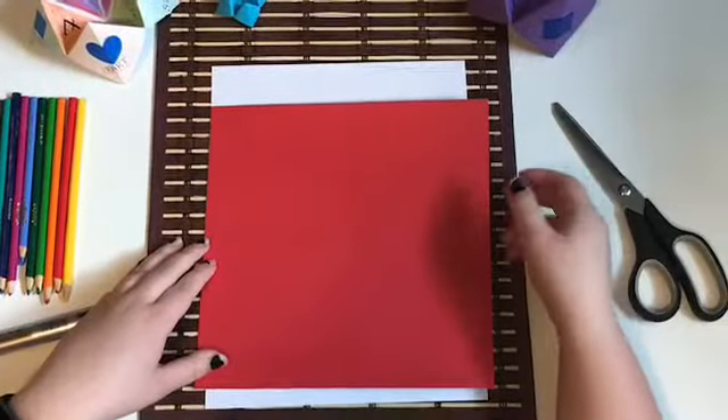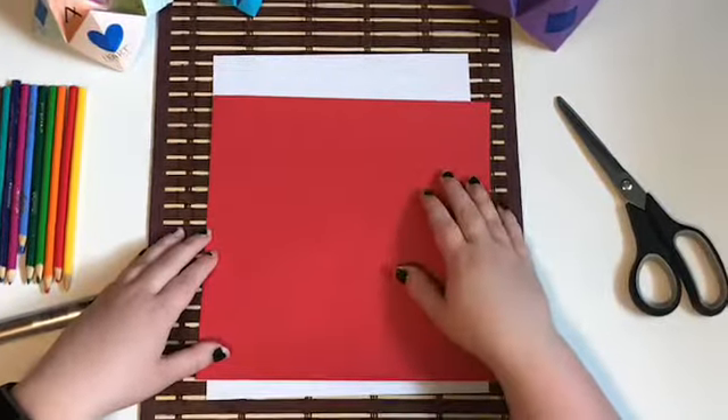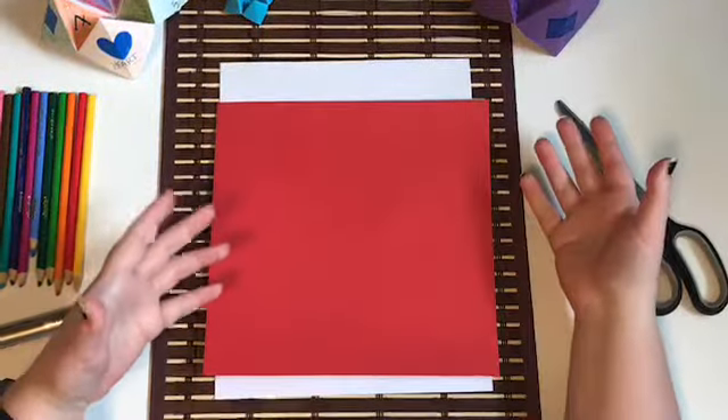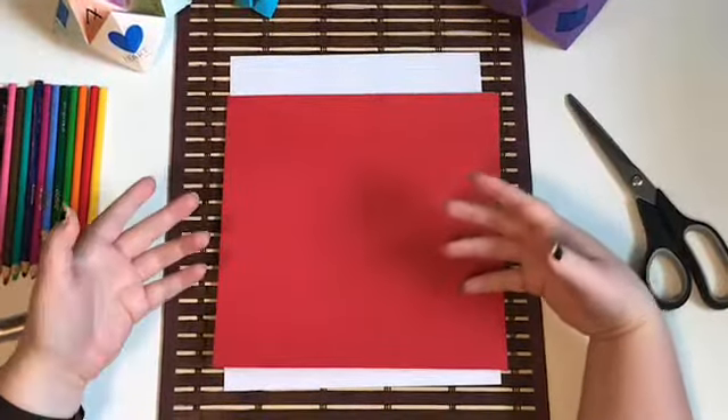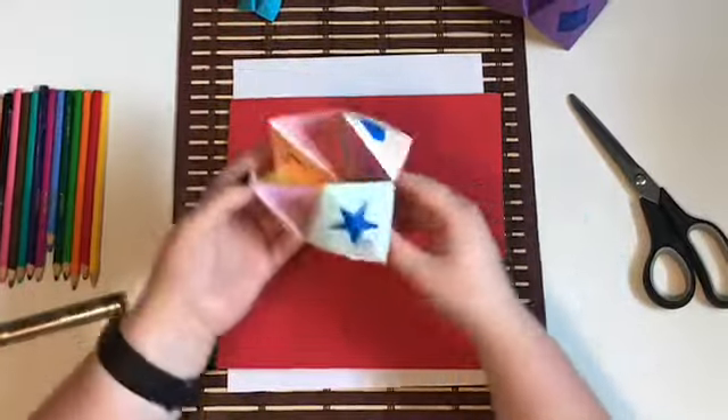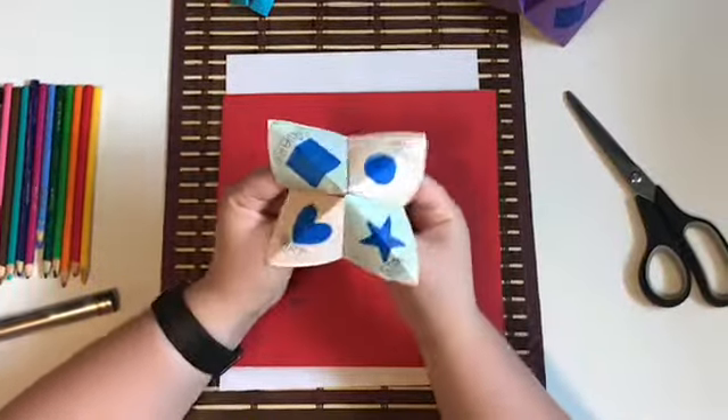Hey guys, my name is Sam. I'm a peer leader at the CMHA, and today we're going to be working on an origami craft. Just to let you guys know, unfortunately today we aren't doing the butterfly origami. I had some computer issues, so today we're going to be making a different craft called the fortune teller origami craft.